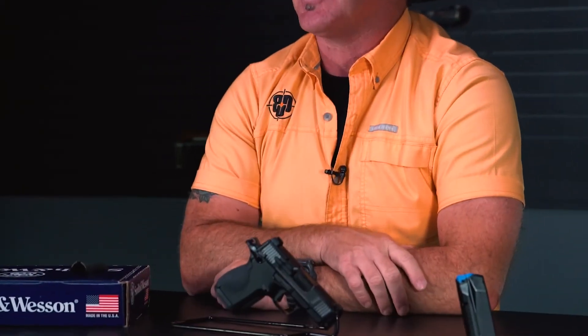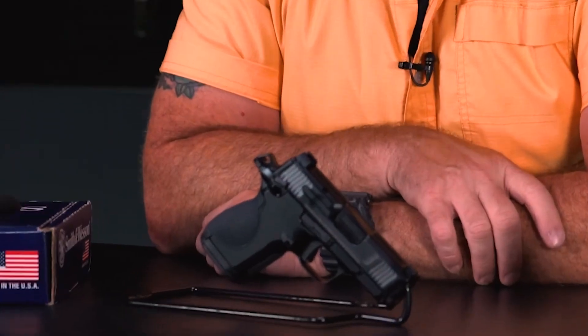So guys, if you're looking for a cool little single action pistol that's accurate, easy to conceal, and fun to shoot, the Smith & Wesson CSX just might be the gun for you. For Big Daddy Unlimited, I'm Denny Chapman. Thanks for watching.